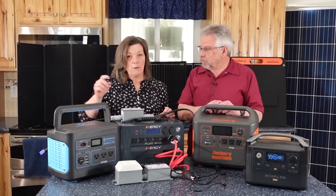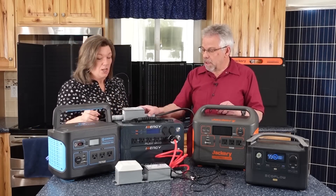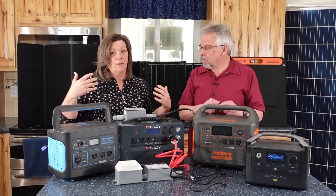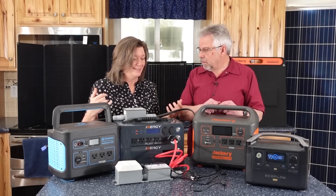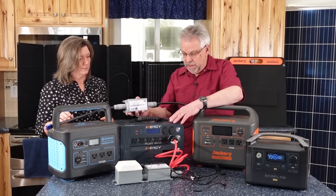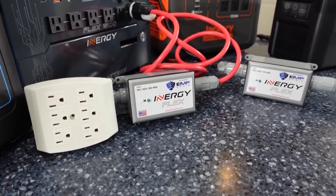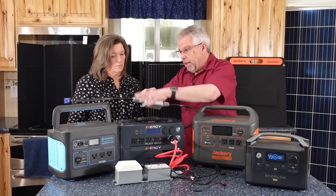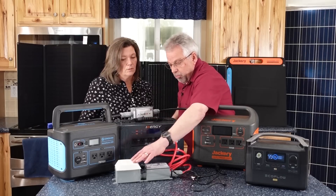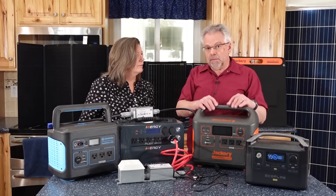One thing to point out when deciding which one you want: these are pretty heavy. John can do it a lot better than I can, but they do have carts that you can put these on to make them more mobile. This is a unique feature of this Energy unit — they have teamed up with EMP Shield to provide EMP protection for not only the power station and not only your solar panels, but also anything connected to this. You could still use the other plugs here, but these are protected plugs — anything plugged into these would be protected from an EMP over-voltage surge.